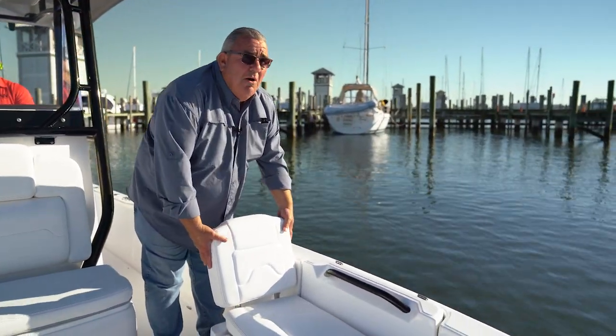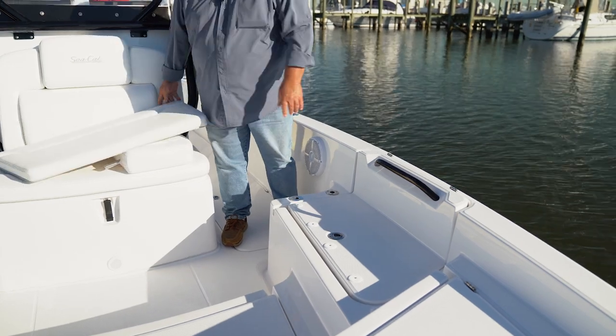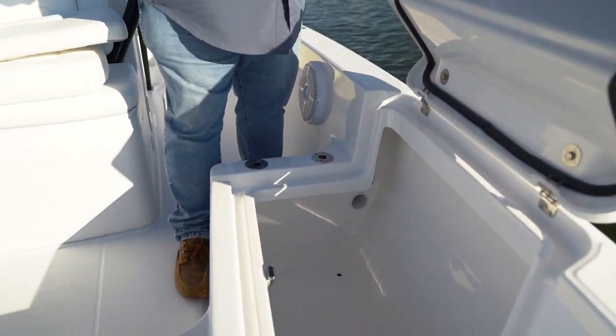One of the neat features we have on the boat is the removable backrest. When the guys are going fishing, you take all of this and put it in the garage — done. You've got a real clean boat with a ton of storage. Under here you've got a set of rod holders and, again, a huge storage box.